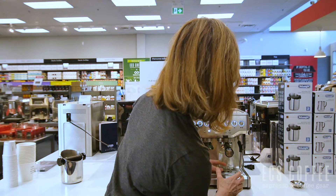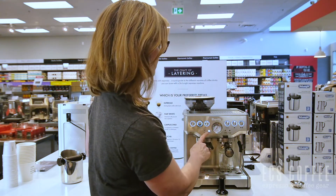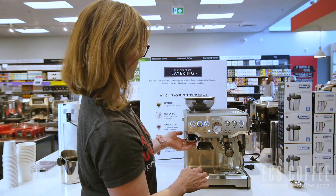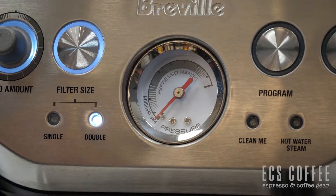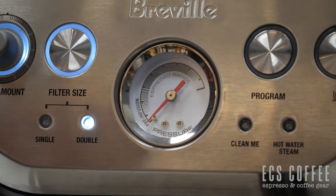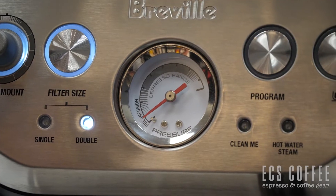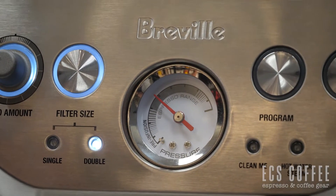Then you just watch for the pre-infusion. I have the double set here, so I'm going to push the double button. The pressure gauge will go into pre-infusion and then into the optimal zone. And there we have it.